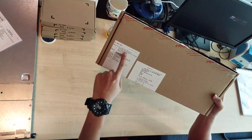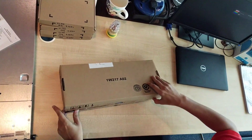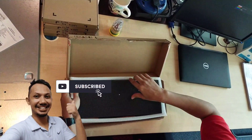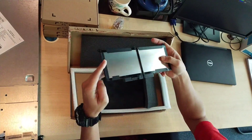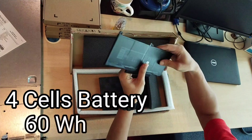Hi, good day fellow viewers, you are watching Kingsmalite channel and today we are going to replace a Dell 7480 laptop battery. We bought the battery directly from Dell Malaysia at a price of 400 ringgit. The battery comes with a capacity of 4 cells and 60 watts.